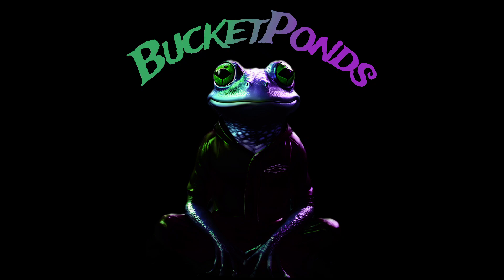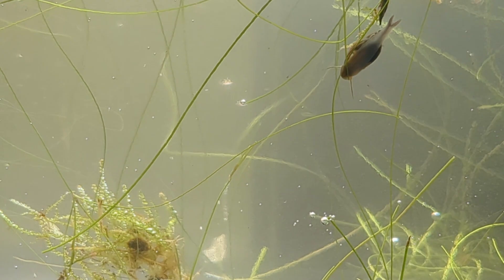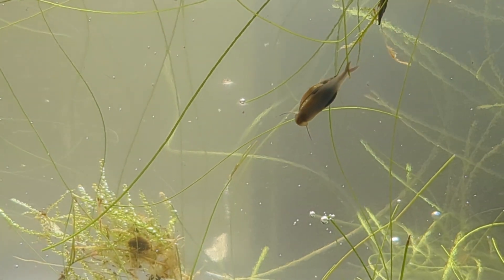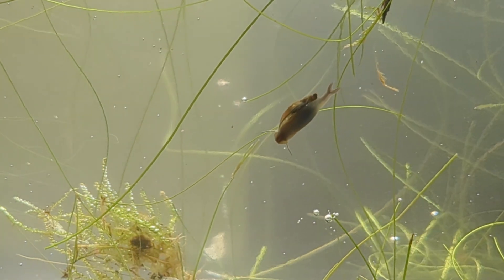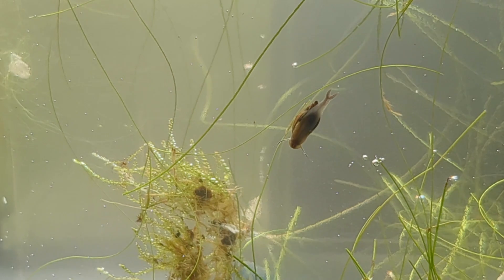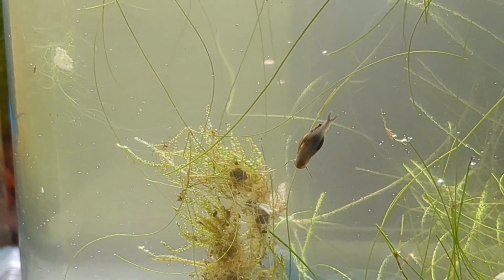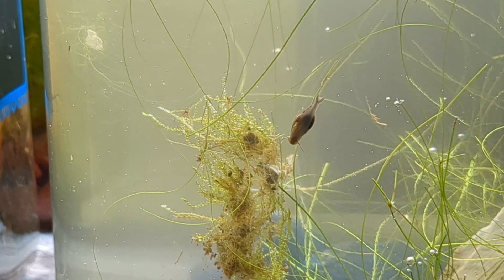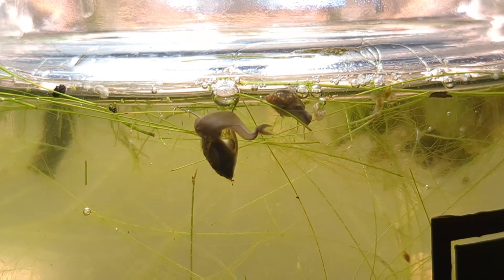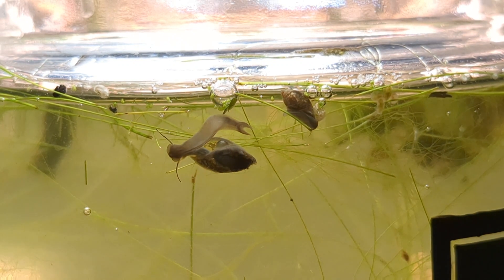Hey there, Bucket Pond family. I have a question for you. Have you ever seen a bladder snail like this? He has a forked foot or a split tail, and I think that's really cool. He kind of looks like a little dragon or something. I believe that various contaminants are leaching into the water — copper or zinc — and thus damaging the DNA of our bladder snails and triggering genetic mutations.